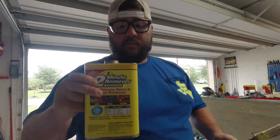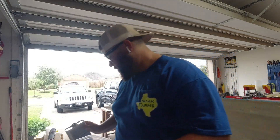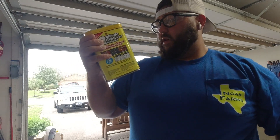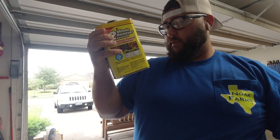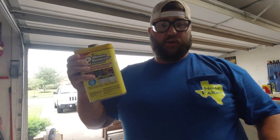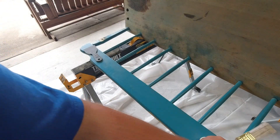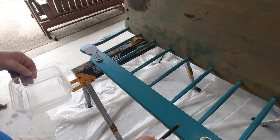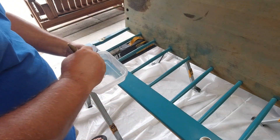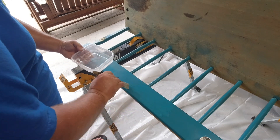I've got my PPE — glasses and gloves on. We're gonna start with the Sunny Side Two Minute. It says to pour it into a container like so, and apply to an area no larger than two feet by two feet. Do not brush back and forth like paint. I'm just gonna put it on — I'll do the two minute Sunny Side on this half and the Citrus Strip gel on the other side.